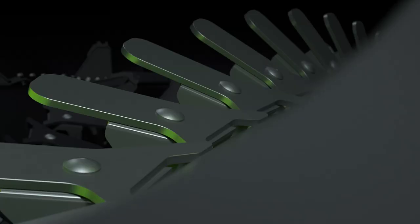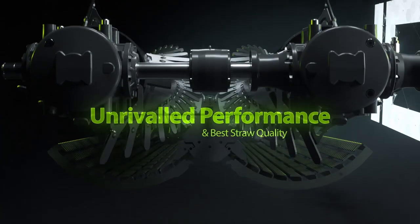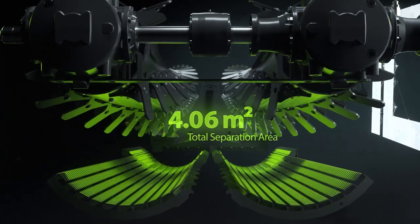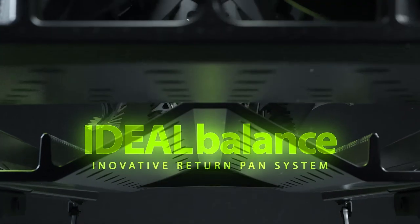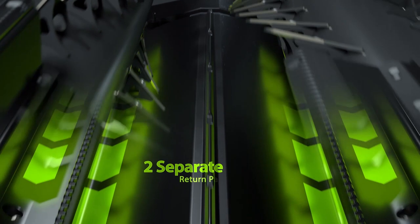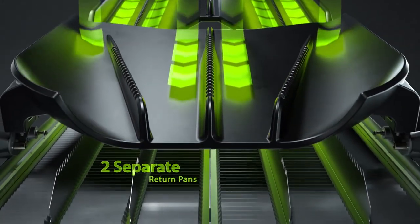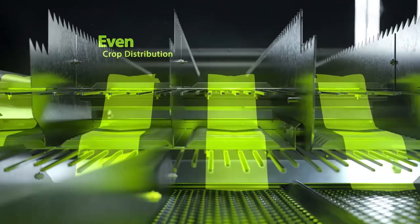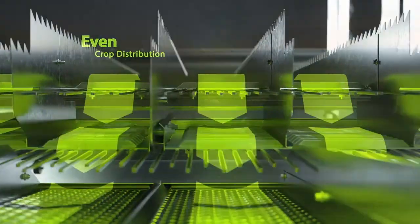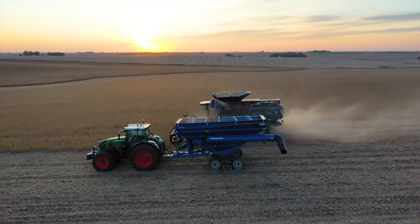The second feature I want to showcase inside the combine are the Ideal balance return pans. These black return pans have a unique and special design to help control crop throughout the machine. The front return pan is a concave style pan that helps move material to the middle, where the rear return pan that covers the separation area moves the crop towards the outsides to help keep an even flow across the entire machine.